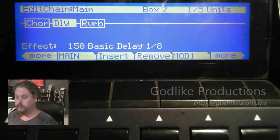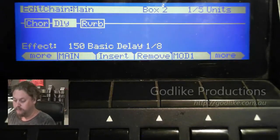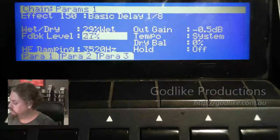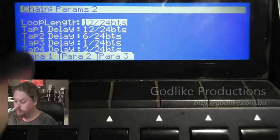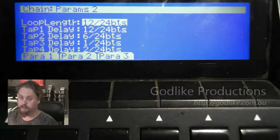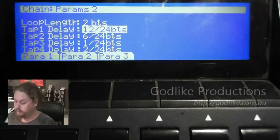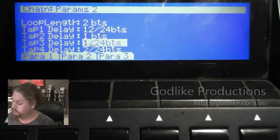Even though it says Basic Delay 1 8th and it sounds like a simple delay, it is actually the 4-tap algorithm. If we go in, we can see that pretty quickly. Let's turn these up a little bit — 30% and 30% sounds pretty good. You can see we've got 4 taps and the loop length which is the bit that gets fed back. We're going to set this to 2 beats. Tap one we'll leave at an 8th note — half a beat. We'll put this one at 1 beat and this one at 1.5.